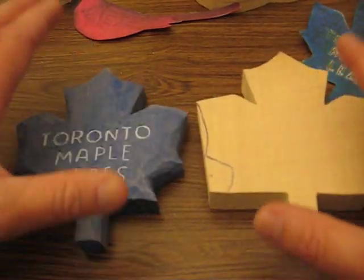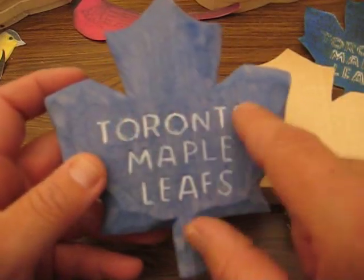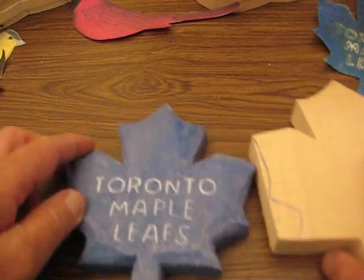And now the other kid wants one, so I'm going to make another maple leaf one for their son. So that's a nice little project to do. All I did was round it off, cleaned it up, painted it, and carved the letters in. It's a cute little project to work on. So I've got to work on this one today.